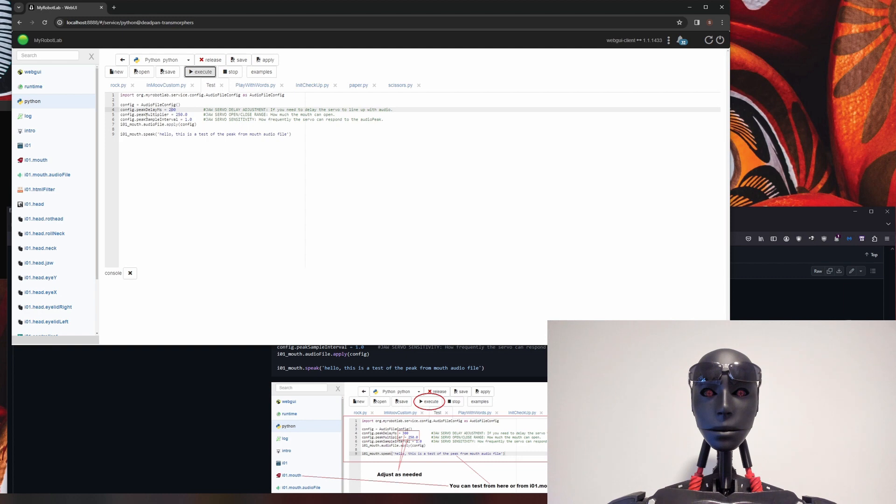The next line is peak multiplier — this determines how much your jaw is going to open, how far it will go. If I set it to only 50, you can see it barely moves at all. If you really increase it, it will really open the jaw. It will still stay within your limits so you're safe, but it will really open the mouth — sometimes more than it needs to, depending on your speed limits as well. Around 250 seems to work well for my jaw mechanism, so you'll have to play with it.